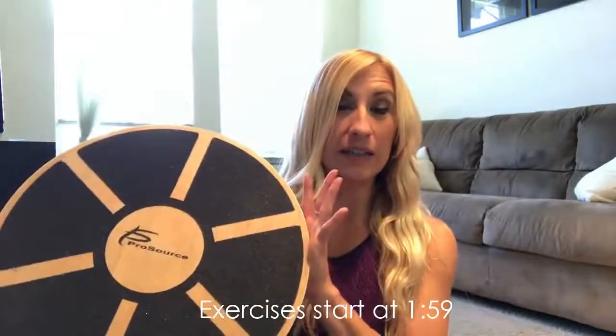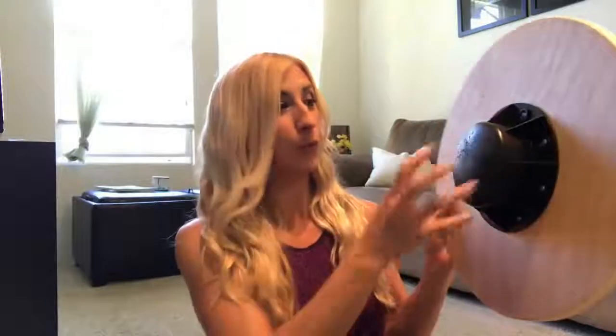So it's a very unbalanced surface, which makes it great for core exercises because anything that you do that requires balance requires core strength.